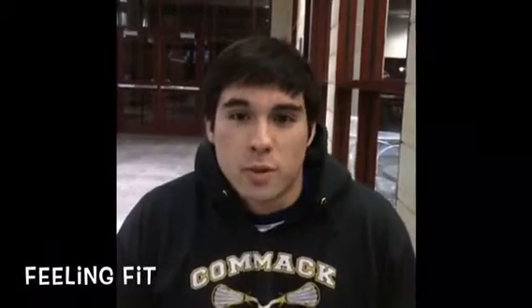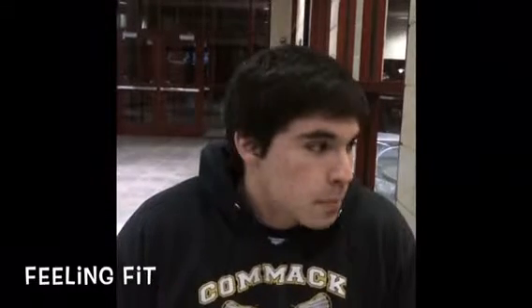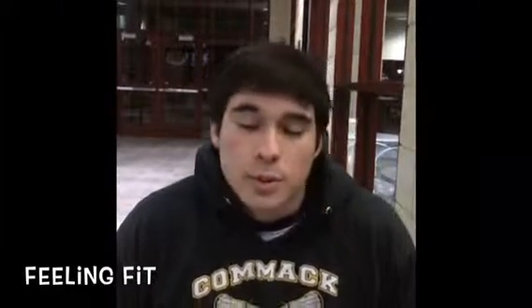We're here for our first ever episode of Feeling Fit for our LVC website. Today we'll be doing things to try and get you toned, get your endurance up, and to make you feel fit. We're going to go over two circuits to keep your New Year's resolutions true and lose some weight. Let's get into it.